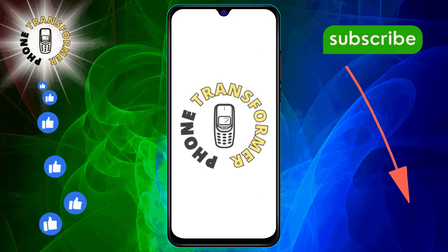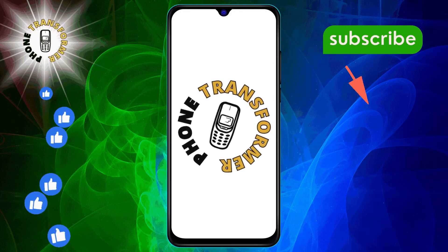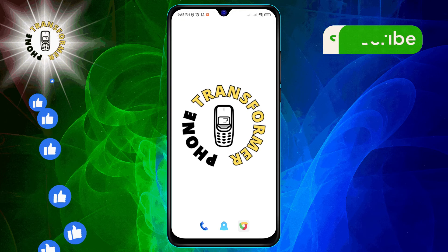Welcome to Phone Transformer. Today, we're diving into how to stop Google Maps from re-routing.